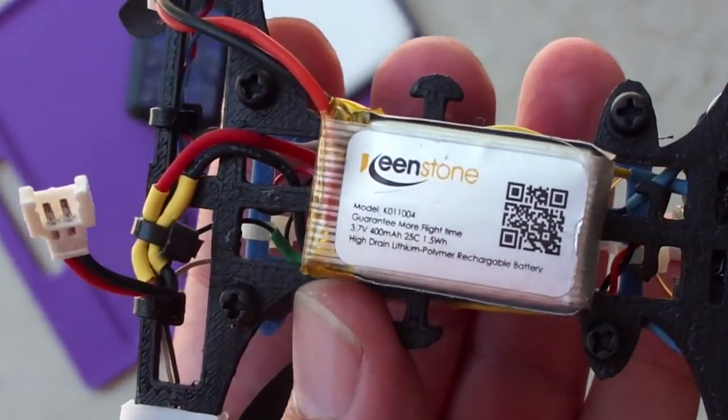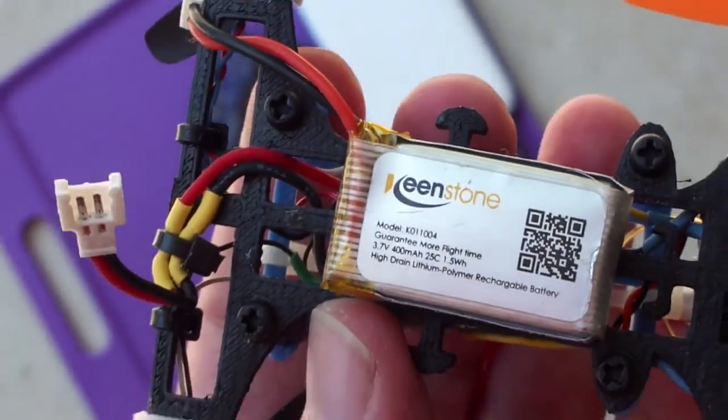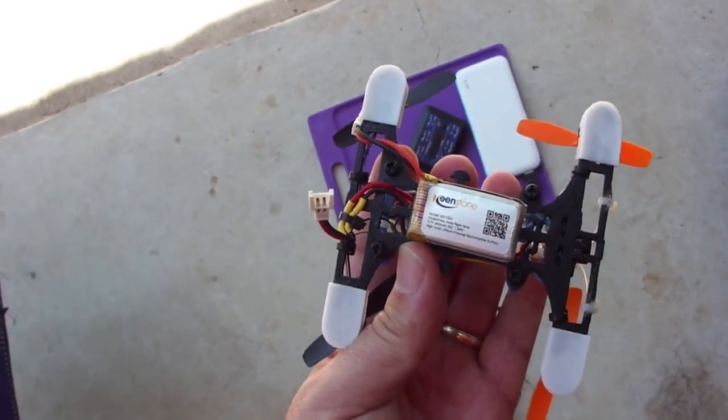Now let's swap over to the Keystone battery, which is not the no-name brand but a little better quality. Let's see how that one flies.